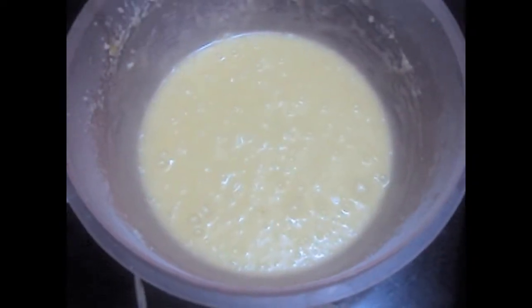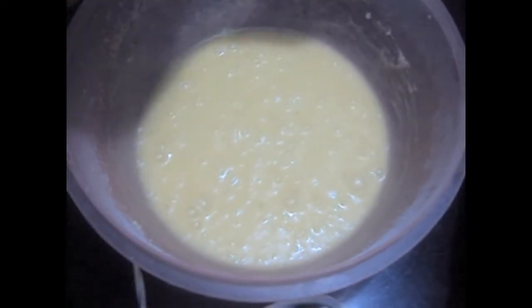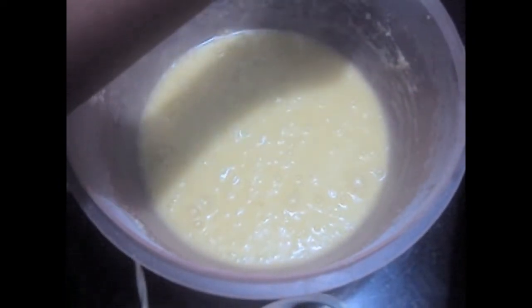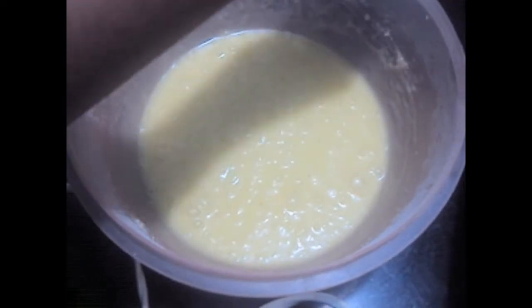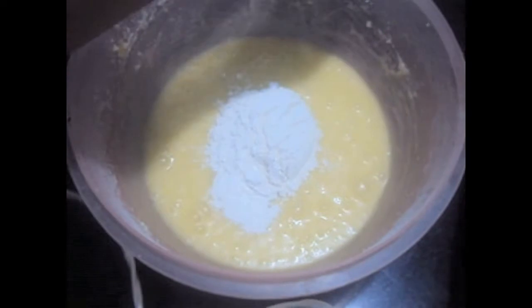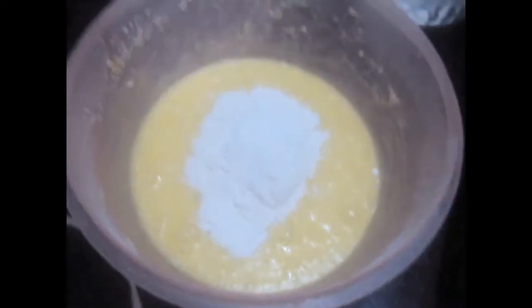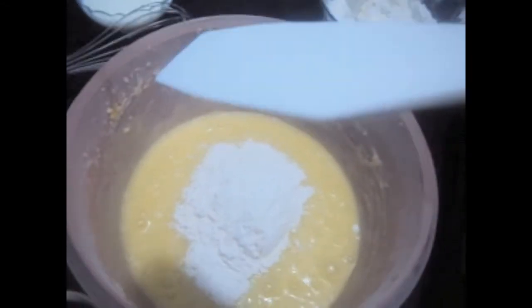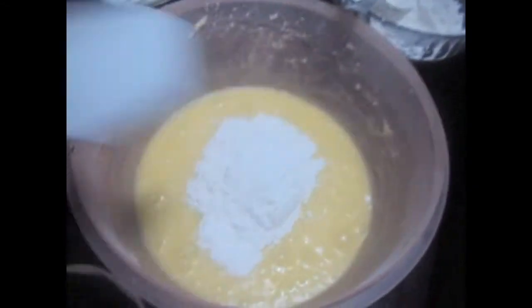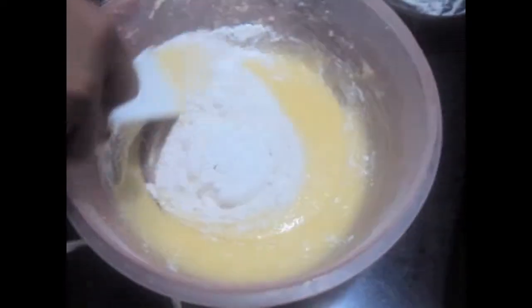To this we will add flour. We will divide our flour into 3 parts. I have sifted the flour 3 times after adding baking powder and salt. And we will give it a mix.